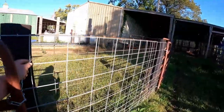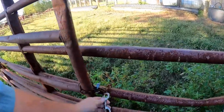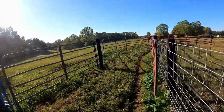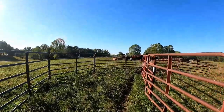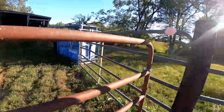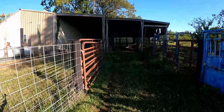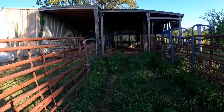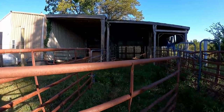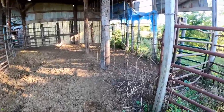I'll unlatch these two gates and see how they work — I've got these where I can fling them back. As I run them down the alley here I can grab this gate and it closes back against this post. They work pretty good where I can just fling them back, and then as I get them in there I can shut this one. The gate in the barn will fling back and go against this post the same way.